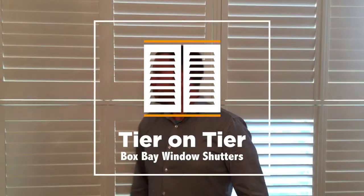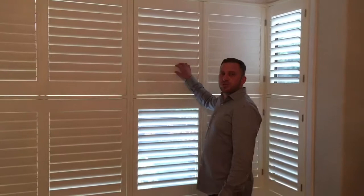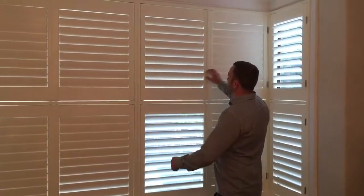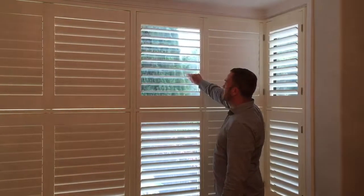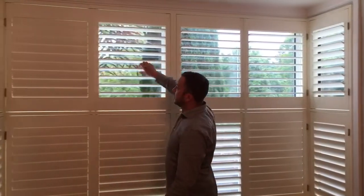Hi guys, it's me again, Plantation Pete from Absolute Shutters. I'm just going to demonstrate a box bay, tier on tier window. It's in whisper white, which is an off-white colour, 76mm louver, which is probably one of our most common louvers that we sell.